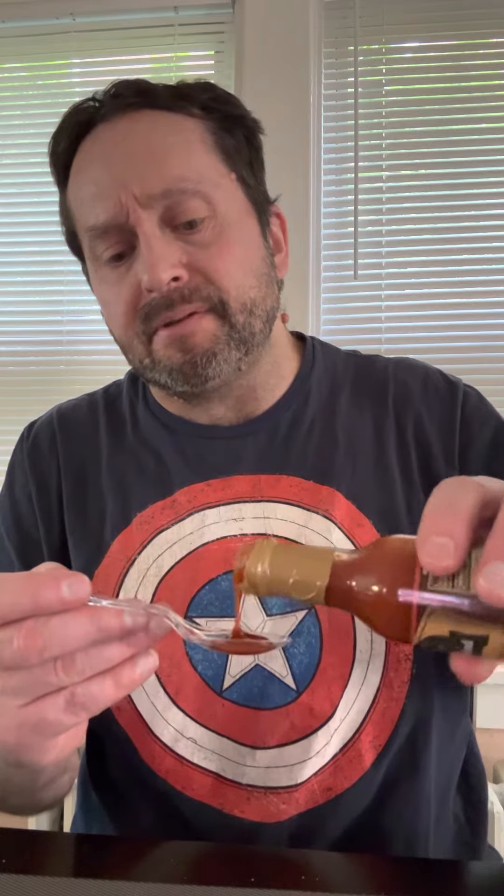It's got a nice sweet pepper taste smell to it. It's got a nice texture to it, not too thick. It's kind of tomato-y.